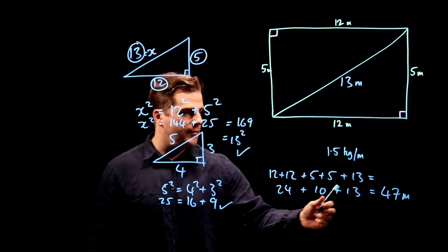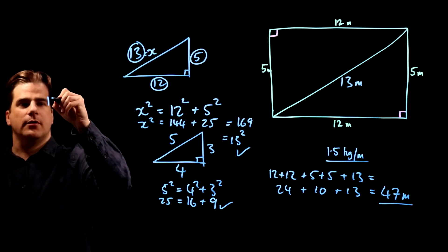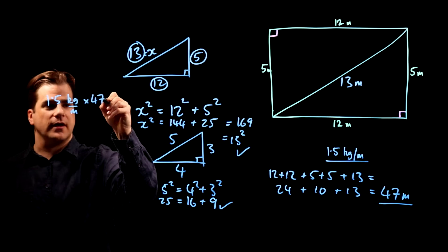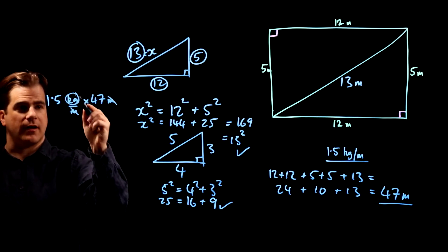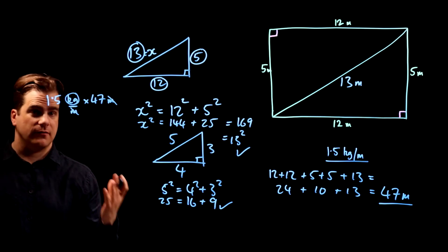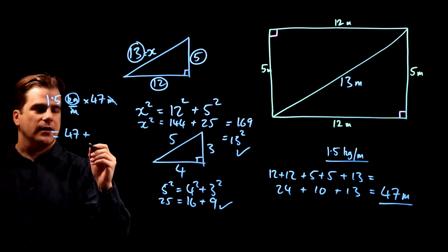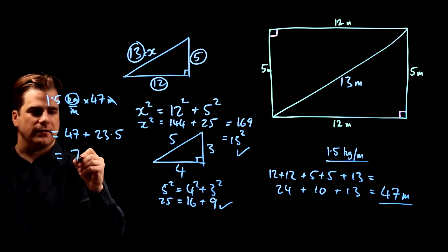So we've got 47 meters at 1.5 kilograms per meter. Do we multiply or divide? Just look at the units: 1.5 kilograms per meter multiplied by something in meters — the meters cancel and we're left with kilograms, which is what we want. So we multiply 1.5 by 47. That's one lot of 47 plus half of 47, which is 23.5, giving us 70.5 kilograms.